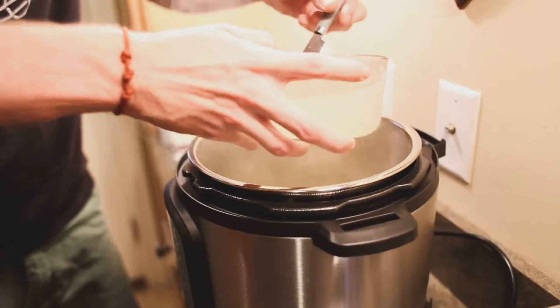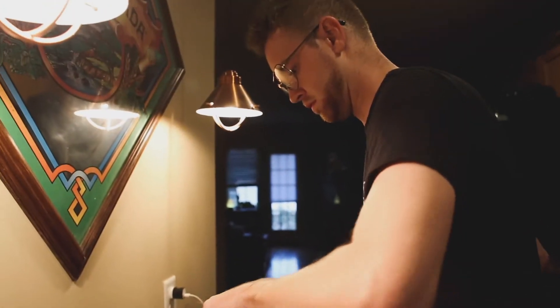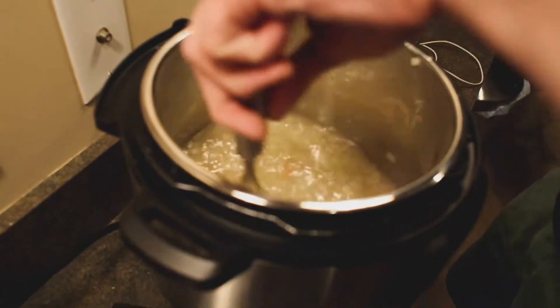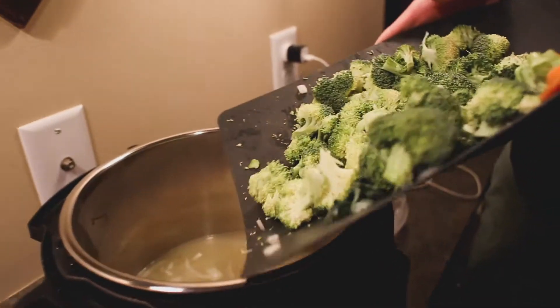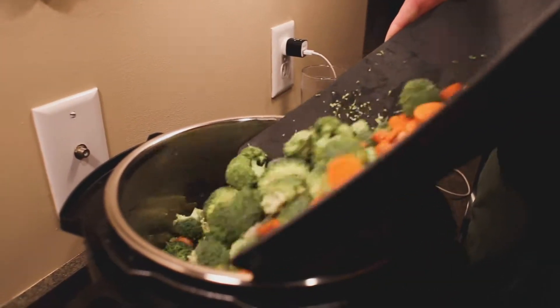Adding the celery, carrots, broccoli, and chicken broth — alright, it's gonna go in. Then you mix it with a whisk. Proud face — you didn't spill a drop.